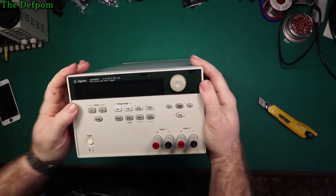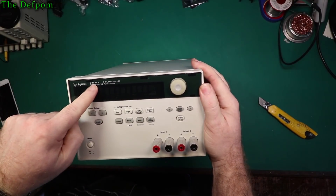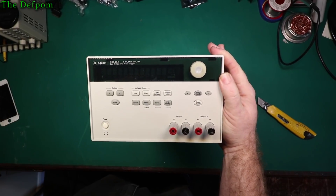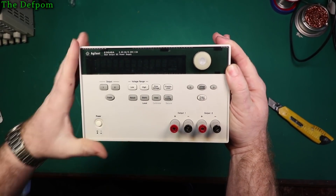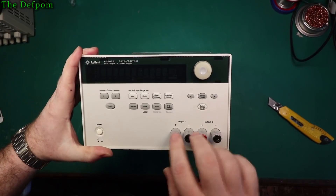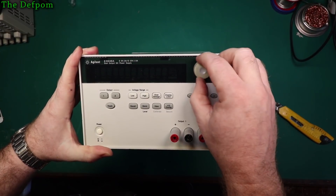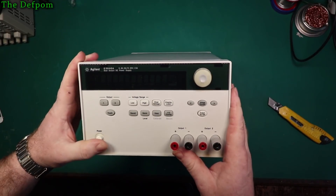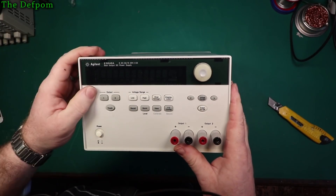This is an Agilent E3646A power supply — a dual output supply. It does light up and apparently it does have a fault on one of the outputs.